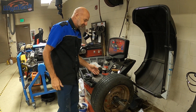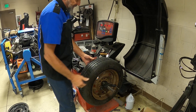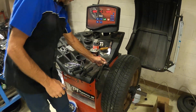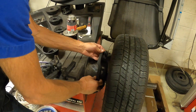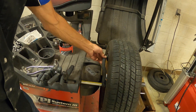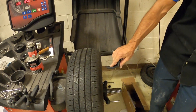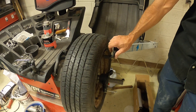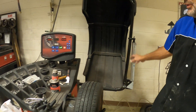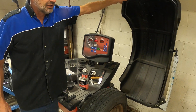The next thing you have to do is measure the wheel — we're going to measure the width and the diameter using this arm. I'm going to take this arm out and touch the rim, not the tire, but the rim. You heard it beep. Then take this arm and touch it to this side of the wheel — you hear the beep. When you're done with that, just close the lid.